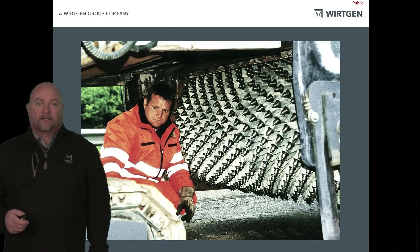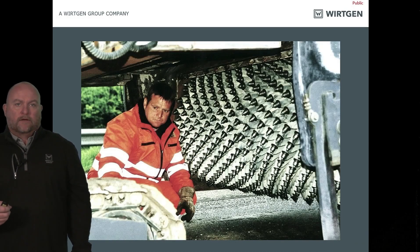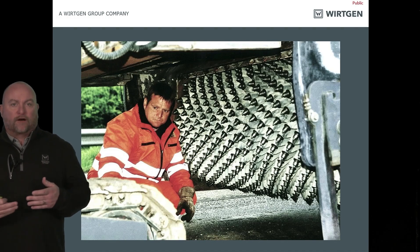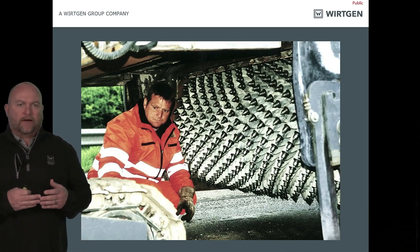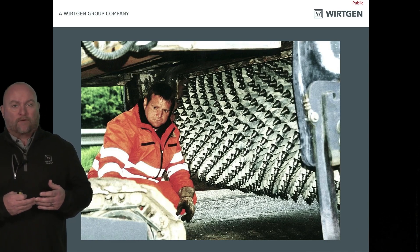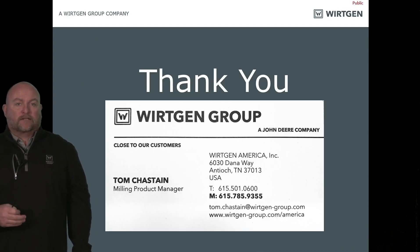The worst thing about a micro drum is somebody's got to change all those teeth — that drum has around 900 to 1,000 teeth. My recommendation: give it to the new person or whoever showed up late that day. Moving forward, when it comes to milling, there are things we need to look at on the project that maybe we didn't before. If we run into scabbing, communicate — have a conversation so everyone is on the same page. That way, when we pave it back, we're not running into problems where the asphalt is going to fail prematurely. Thank you so much and I appreciate your time.